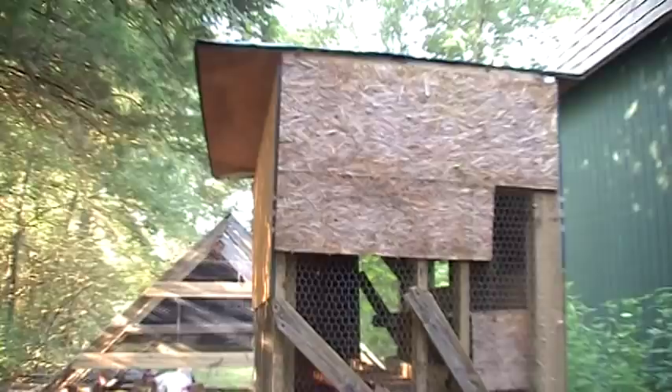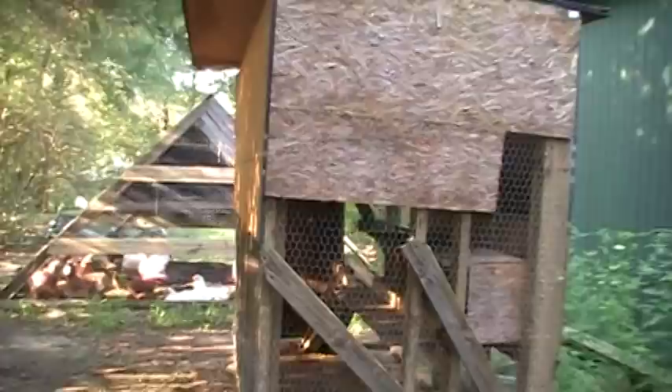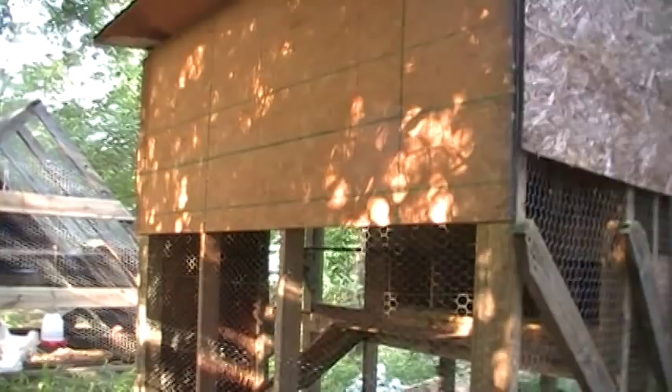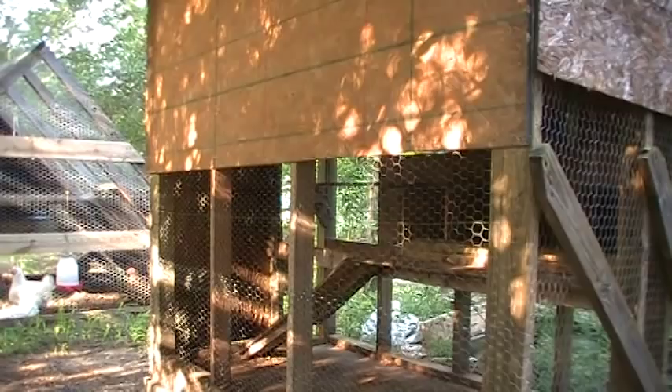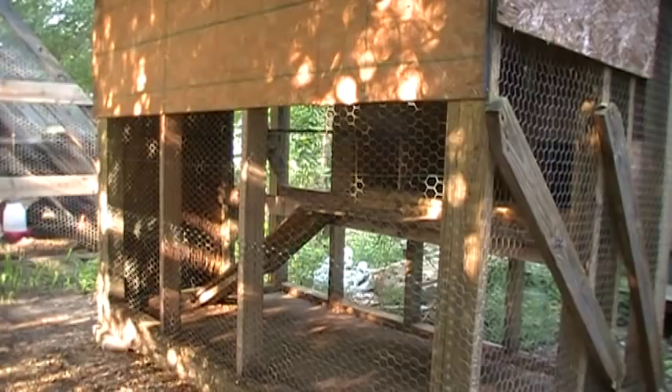This whole thing cost me less than 200 bucks in materials. After spending that kind of money I said I'm not going to spend that again, so I've been collecting a lot of free material since. There's a four-by-eight sheet on top to protect from driving wind and rain, the bottom is chicken wire, and the back side is open to allow a good draft. When there's a big storm coming or I have little chicks that need protection from snakes, I wrap it in clear plastic.